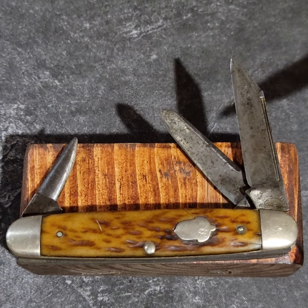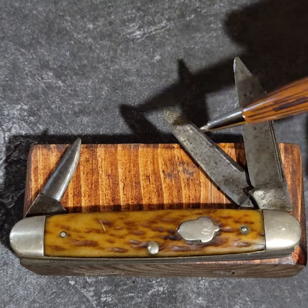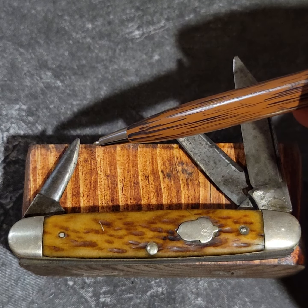It has a clip blade with a long pull nail nick, a spay blade, and a punch. The punch is short on this one.